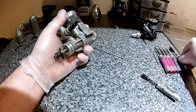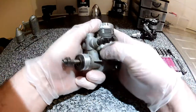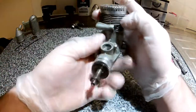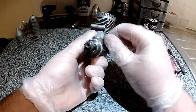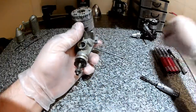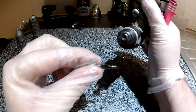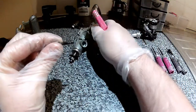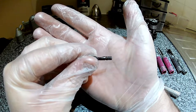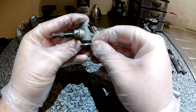Next we'll take the carb off. Push the pinch bolt and the carb will come straight out. Now we'll take the pinch bolt out — there's a nut. And there's the pinch bolt. There's a recess where the carb goes past, and when you tighten the bolt up it pulls it up against the carb so it can't come out.